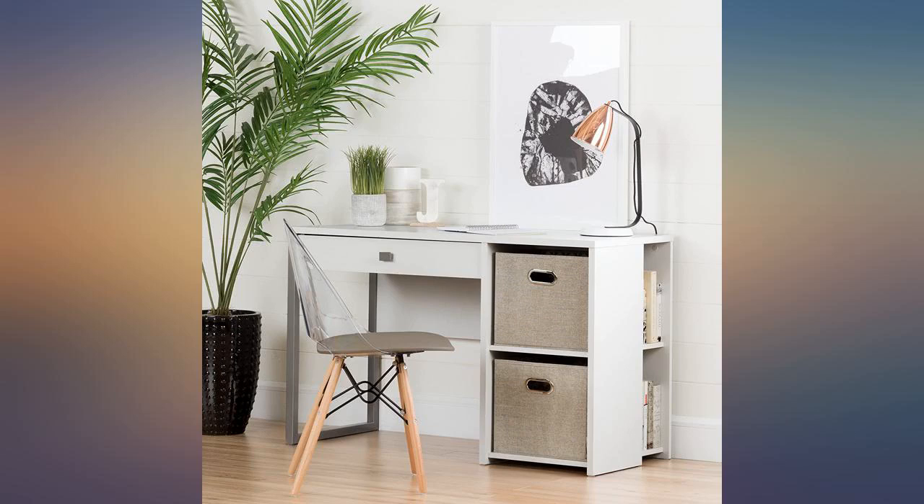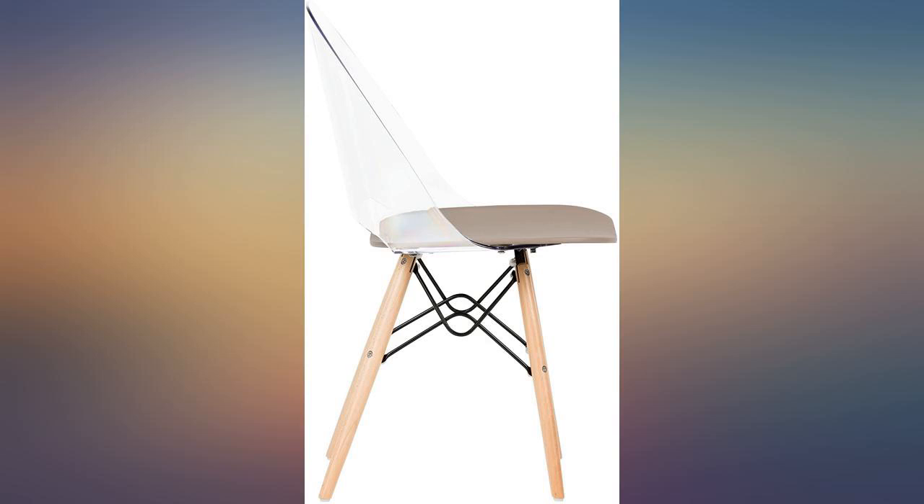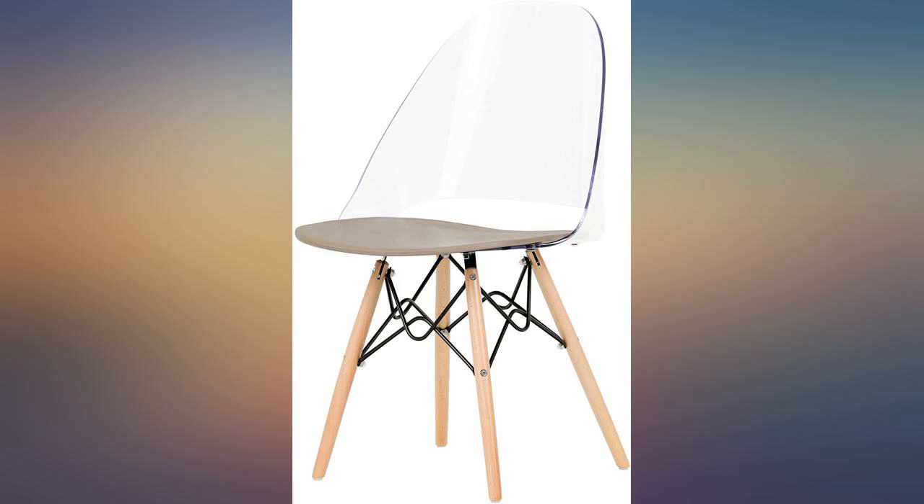The color says grey, but it's really more like taupe. Very easy to put together and looks great in a small space. Would highly recommend it.